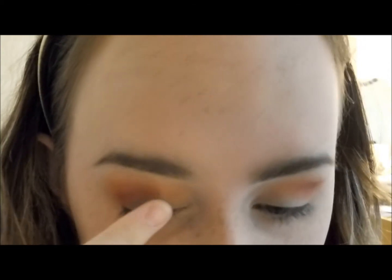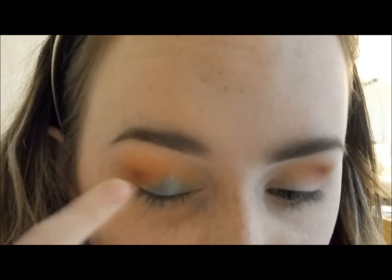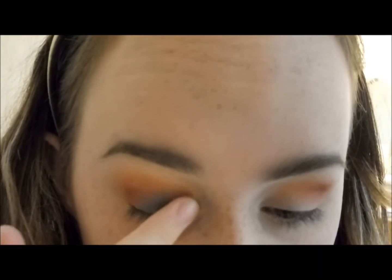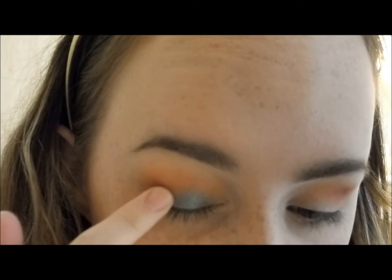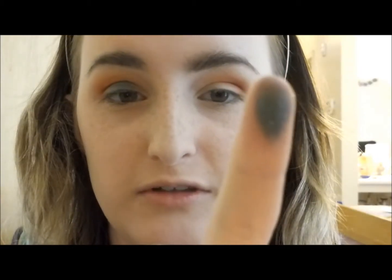I'm just tapping it on with my finger very carefully to avoid too much fallout, and it's covering the entire lid. Then I'll go in with a brush to blend it out. I still have so much left on my finger from just one dip — the pigmentation is incredible.